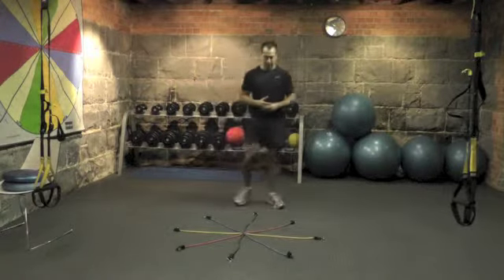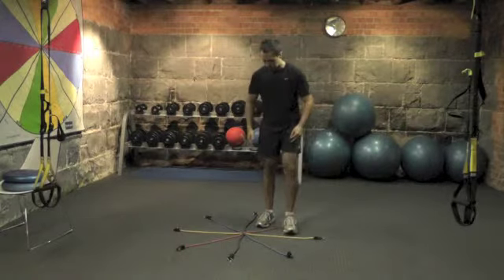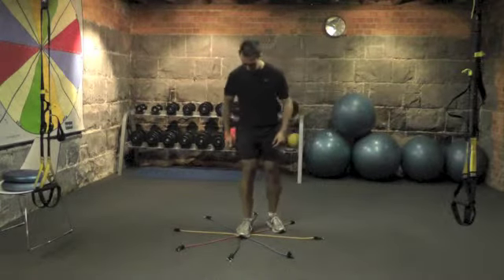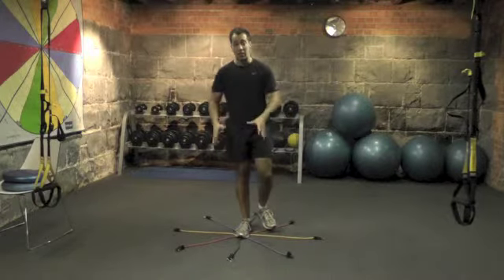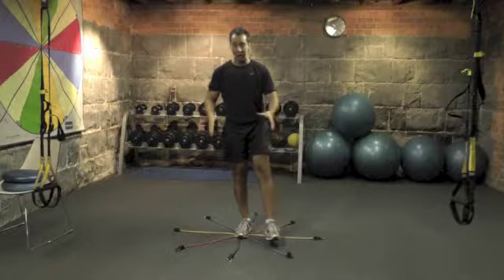Ideally with your client, you get them without their shoes, but for the purposes of today I'm wearing mine. What you'll get them to do is stand right in the middle of the star, essentially with the other foot in the air, holding that balance.